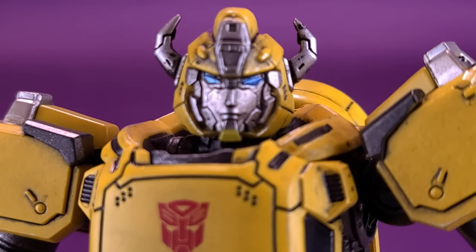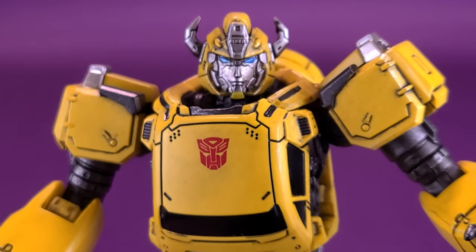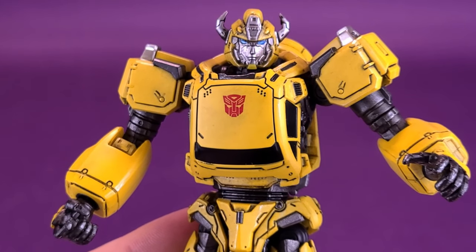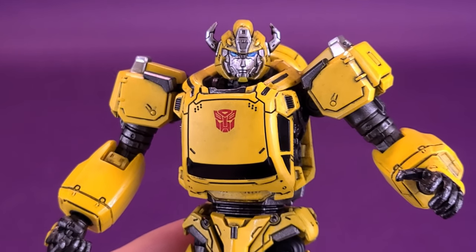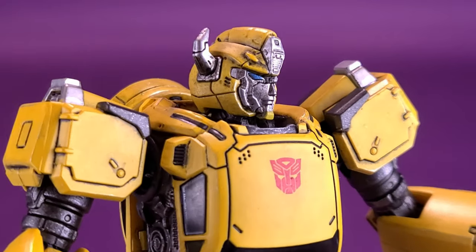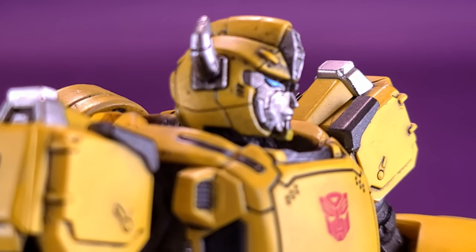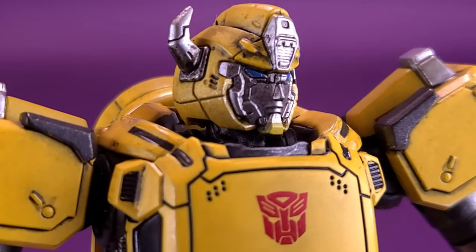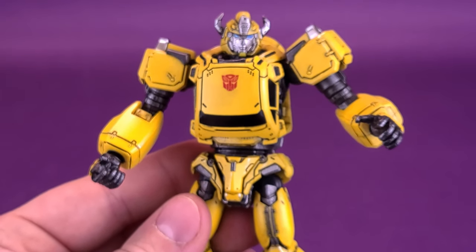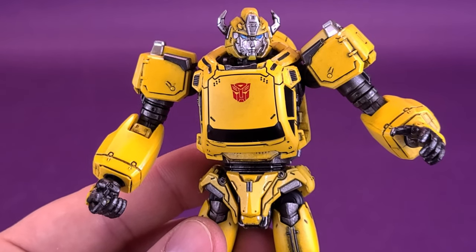The head sculpt is really something you could spend a lot of time talking about. It sort of feels like a blending of Transformers Devastation, which is heavily influenced by the original 80s cartoon, and also the more modernized Bumblebee from the standalone Bumblebee film. The panel lining and little notches throughout the body really do make me feel like I'm looking at a character straight from Transformers Devastation — check that game out if you haven't.